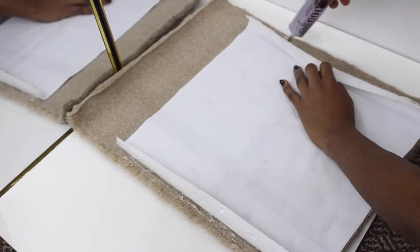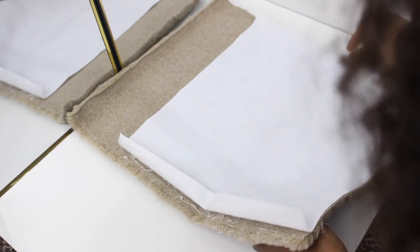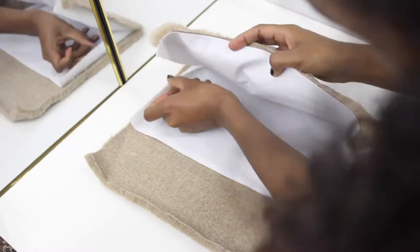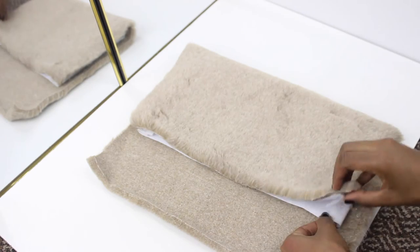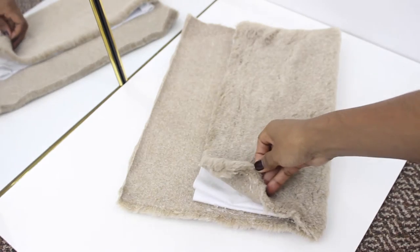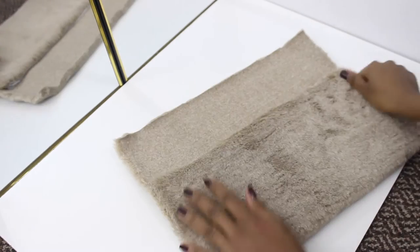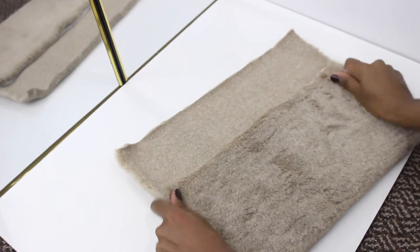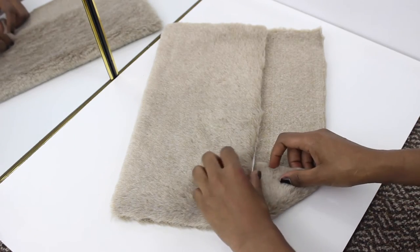Once I do that, I'm going to fold the two sides and press on them so the glue can attach together, making sure it's lined up as I go. However, when I was trying to attach the fur fabric using just the e6000, it wasn't working as well, so I used hot glue to glue the corners and also the sides that are going to flip over.